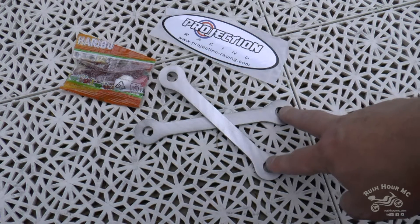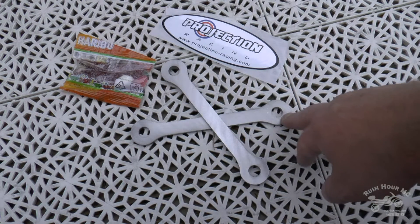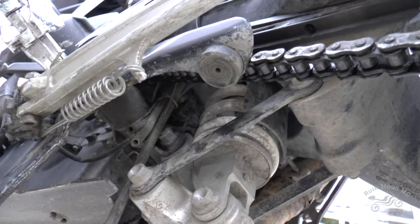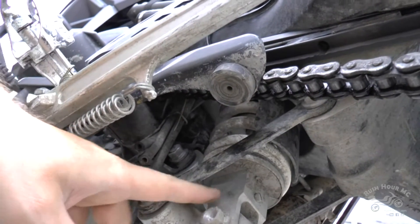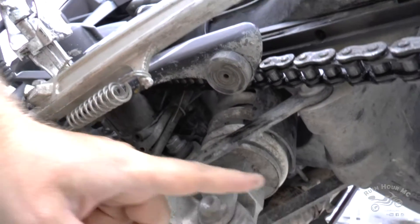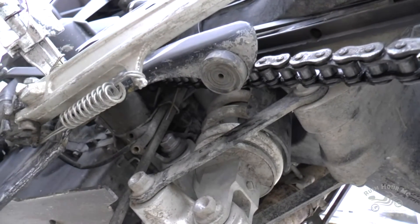So I'm gonna try to put these on — they are supposed to make the bike three and a half centimeters higher, that's one and a half inch or something. The dog bone is the link between the swing arm and the rear shock, so it's this piece of metal we're gonna change on both sides. A little change here makes a huge difference for the back wheel and the ground clearance.